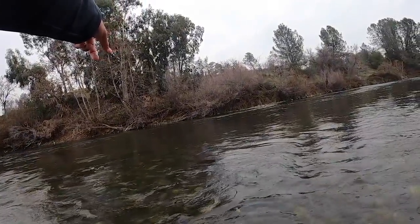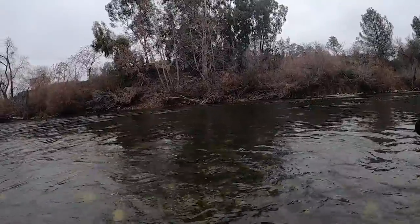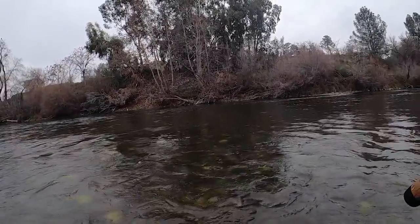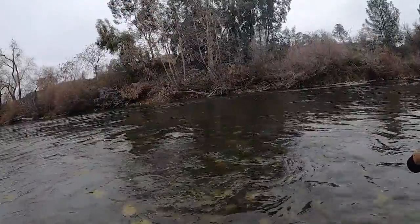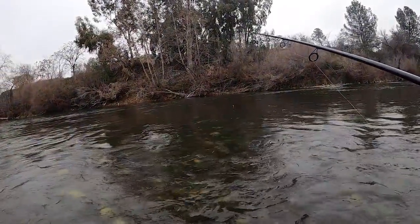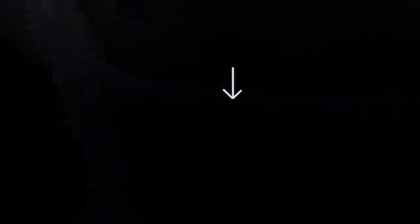Oh yeah, there's fish right here — kind of in that same line where we were seeing them before. I see two of them straight in front of me. I think you might have cast a little bit past them. Yeah, you just went past them now. Try a little bit closer — right there, right in that line. There's two of them.